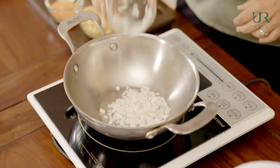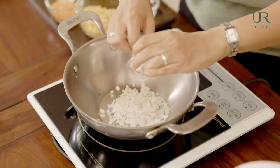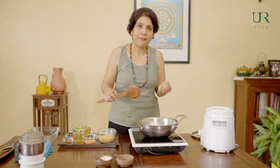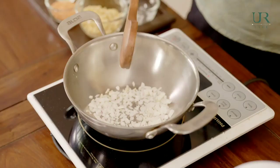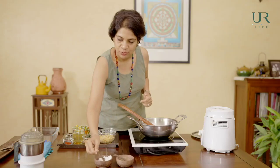Now let's begin with the main base for the shepherd's pie. For that, we're going to sauté some onions and garlic. We're using a heavy bottom pan, which allows us to cook without oil. Onions have their own little bit of fat, so if you just let them work on a low flame, they'll release their own water and cook really well. A dash of salt will also help the onions release water quickly.